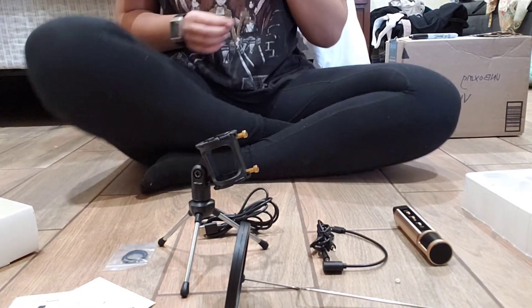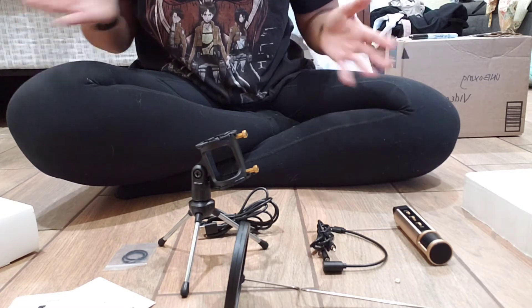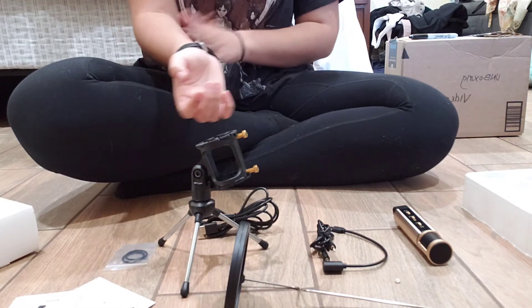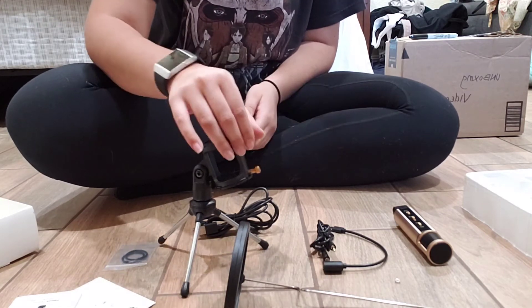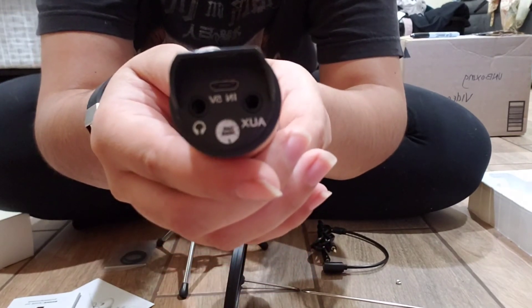Right here I'm thinking about what I should do next. I hit myself and it made a really loud noise — you can't hear it because I muted this. Here you can see the bottom of the microphone: the headphones plug-in, the auxiliary plug-in, and then the charging plug-in.